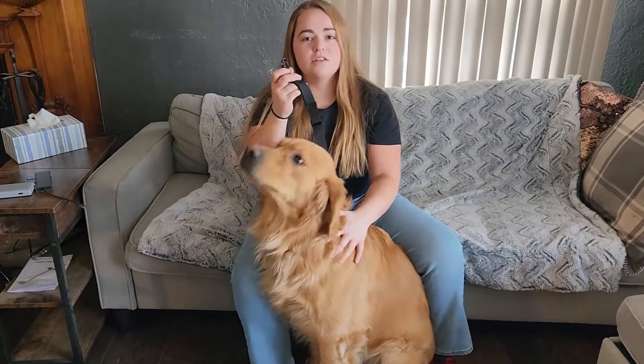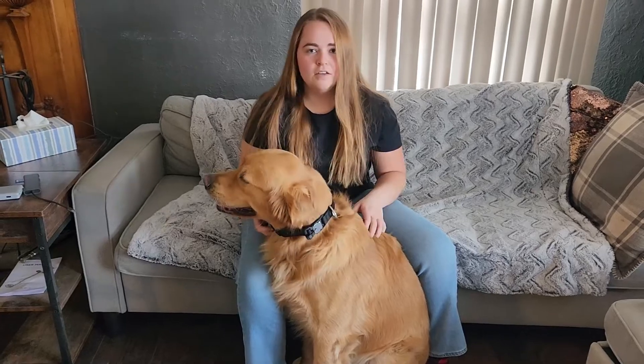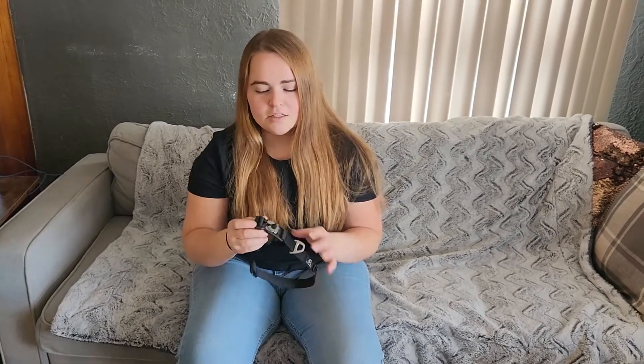Watch how easy it is to put on this self-locking collar. This dog collar by Raipult was sent to me at no charge for the purpose of this review, and this is not your average dog collar. This is actually a self-locking and quick-release dog collar.